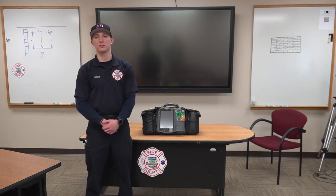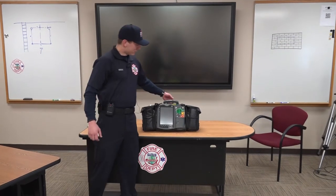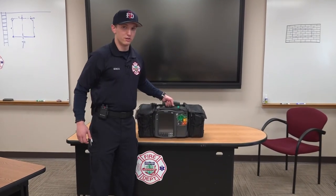Hi there, my name is Joey Giamza. I'm a firefighter paramedic with the Stevens Point Fire Department. Today I'm going to be showing you our new Tempest monitors. This actually is not our monitor — these are our old monitors.